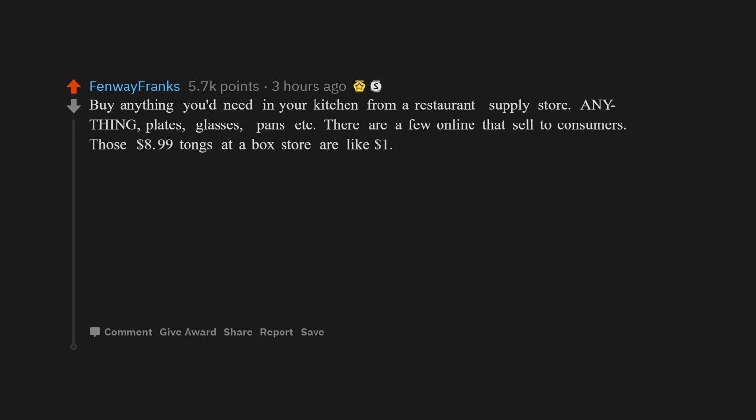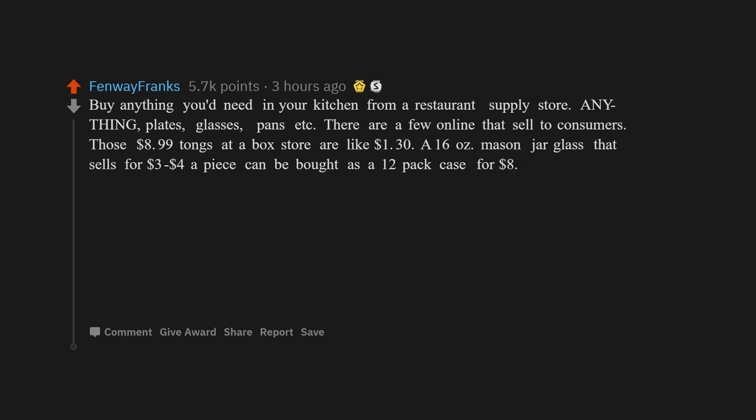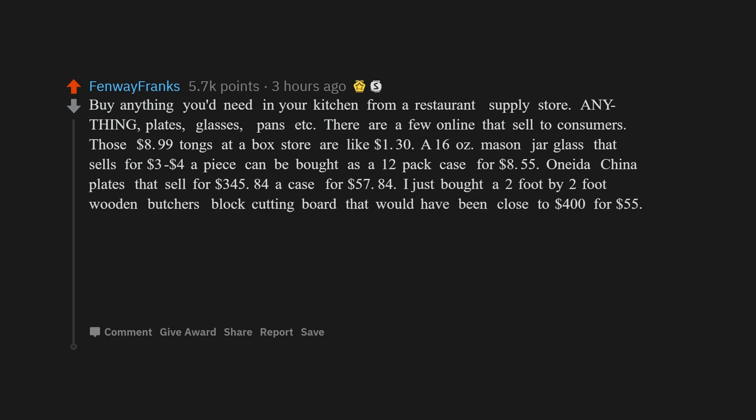Those $8.99 tongs at a box store are like $1.30. A 16-ounce mason jar glass that sells for $3 to $4 a piece can be bought as a 12-pack case for $8.55. China plates that sell for $345.84 a case go for $57.84. I just bought a 2-foot by 2-foot wooden butcher's block cutting board that would have been close to $400 for $55.